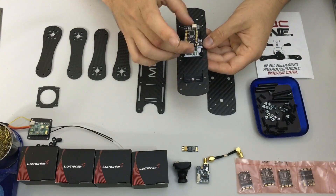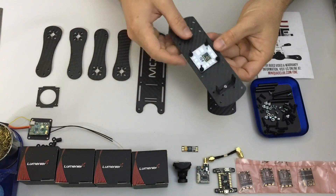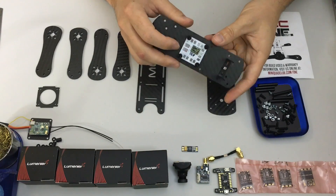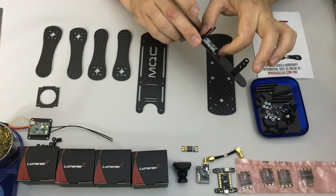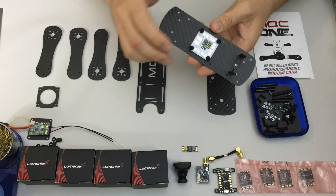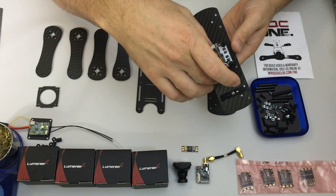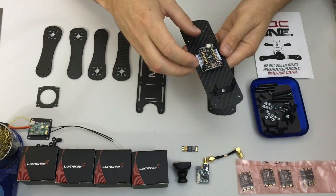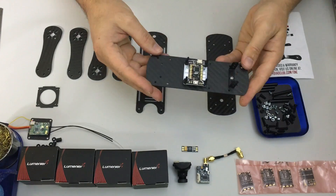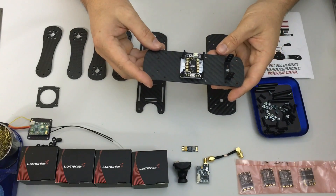Now everything's nice and neat and slides together — the nylon kit isn't supplied. I've mounted the PDB with little rubber O-rings and dampener rings, and the flight controller will go on top. Then I'll build up my stack from there.